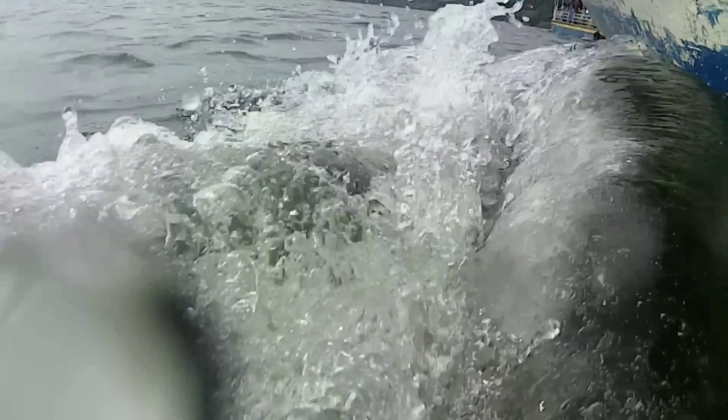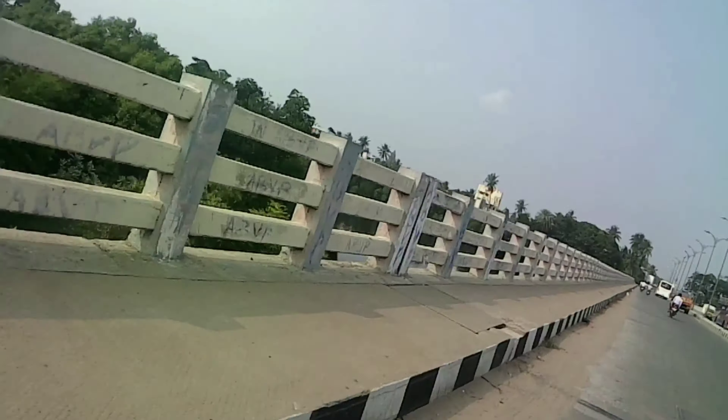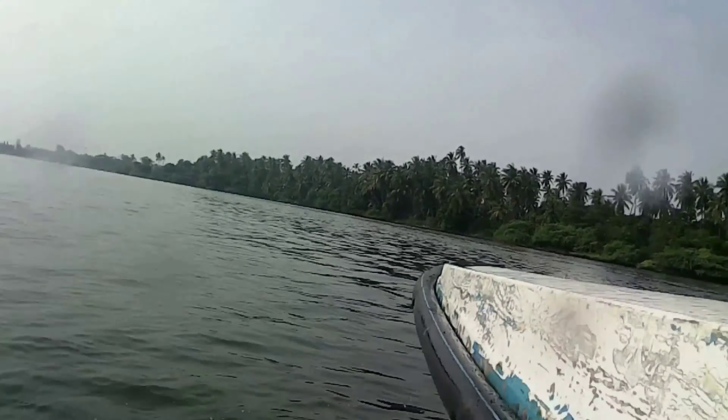Here is some footage I took during my recent visit to Pondicherry — you can judge the clarity yourself. It's a pretty good budget action camera which does most of what action cameras do, and the video quality is pretty good for its price. I hope you enjoyed the video; if you did, please like and subscribe to the channel. This is Kevin signing off, bye bye.